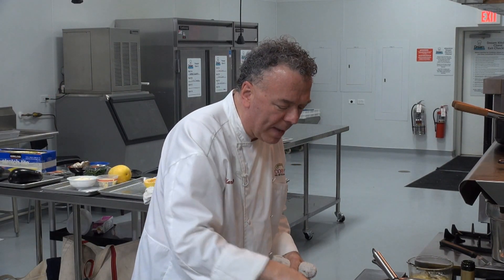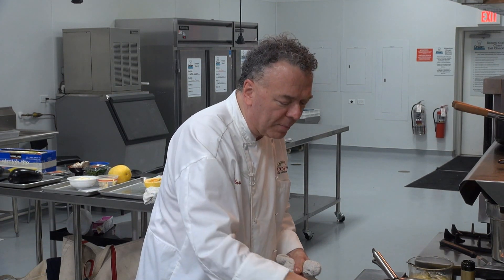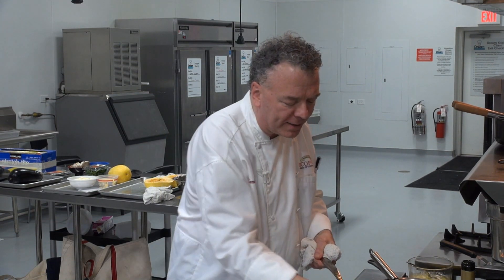I also have in the pan two cloves of garlic and a beautiful sprig of rosemary. It smells spectacular.